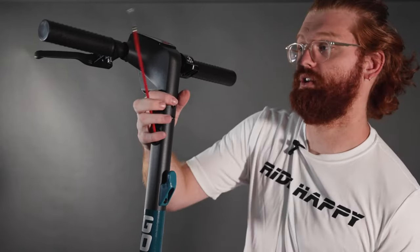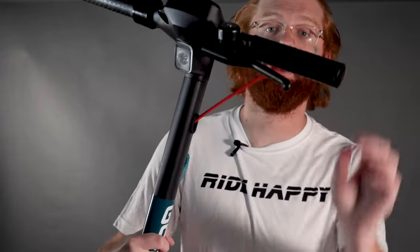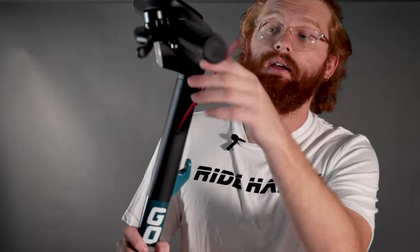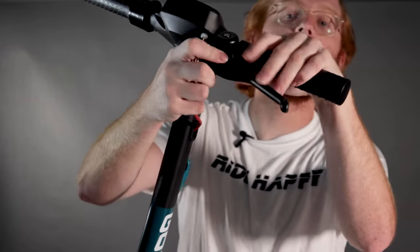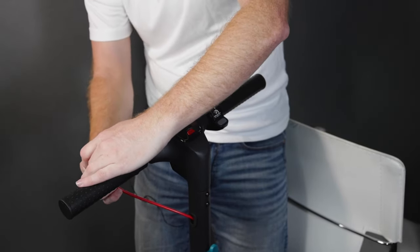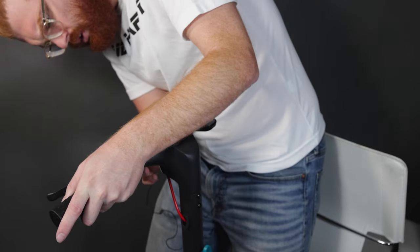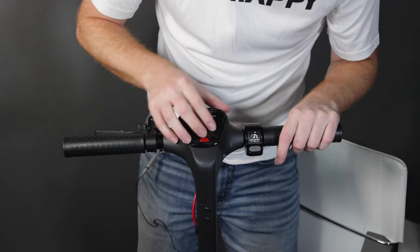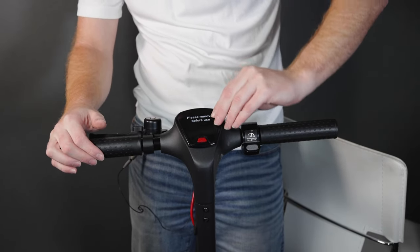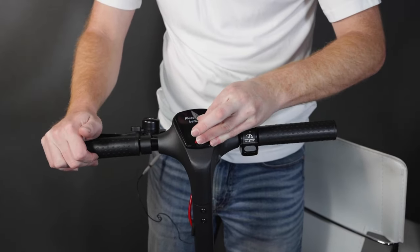Once that's nice and tight, the last thing that you have to do is right here. This right here is the brake line. Your brake is right here — it's not fully connected right off the bat. What you're going to do is wrap it around. Once you have the brake line attached, go ahead and peel off the screen protector.